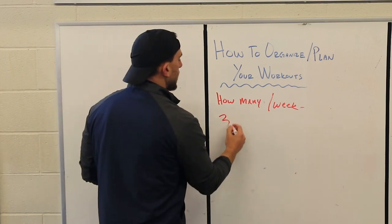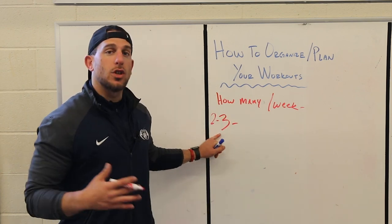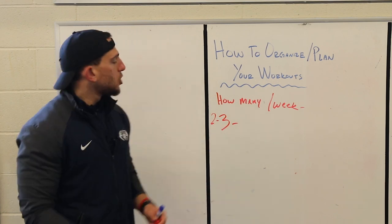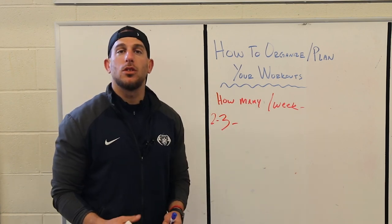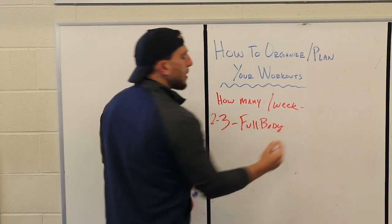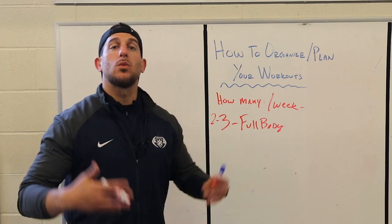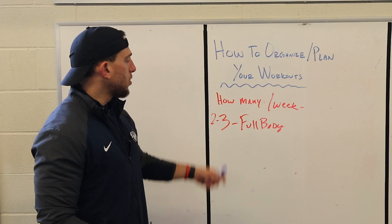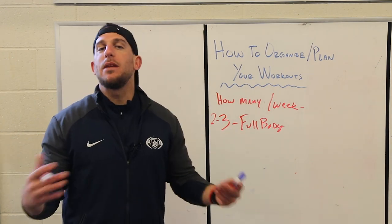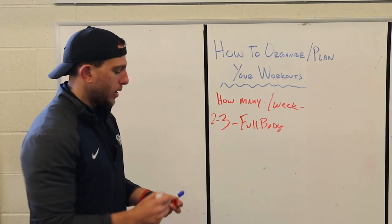If you're working out two to three times a week, you'll have four or more days of rest since there are seven days total. For these programs you're going to want to hit full body, because you'll have enough time across those four or five days to rest and recover. If you're going two days I'd go high intensity full body, whereas if you're going three days I'd go medium intensity so you can work hard every session.